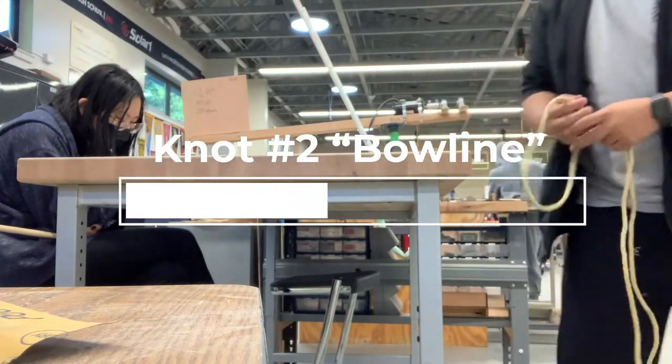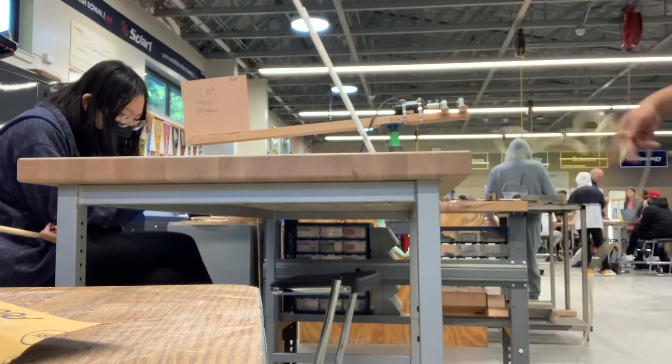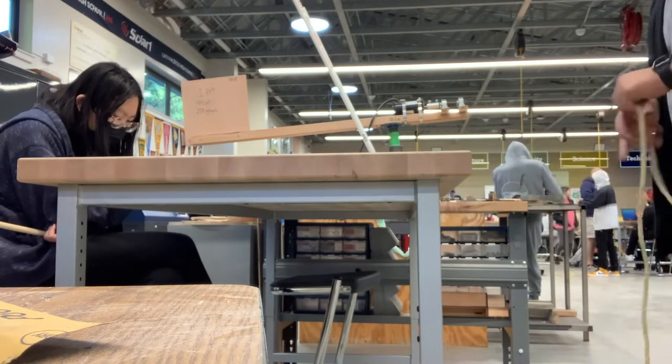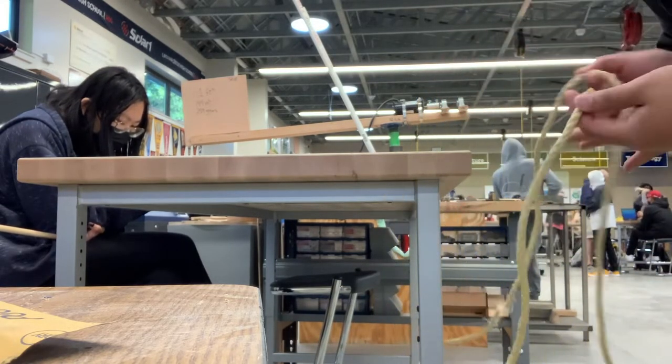Okay, second knot — we're doing the bowline. It's okay Mason, as long as we get that tutorial out there. Okay, this is a great anchor point. You want one shorter and one longer end.